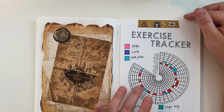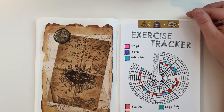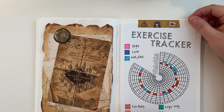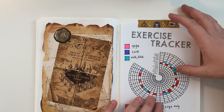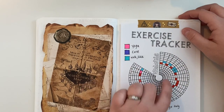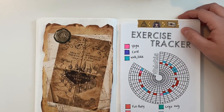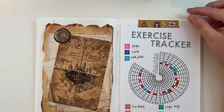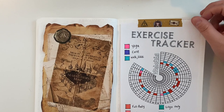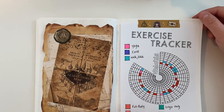This is my exercise tracker, which was a printable I got off Etsy. I started filling it in back in May — obviously January through April won't be filled in — but I've been trying to stick to actually filling in my exercise tracker here.